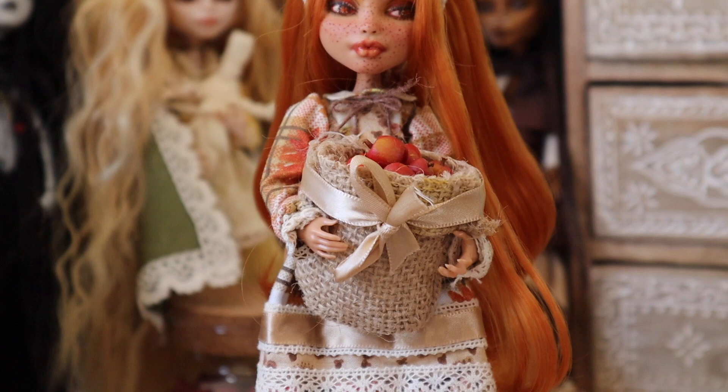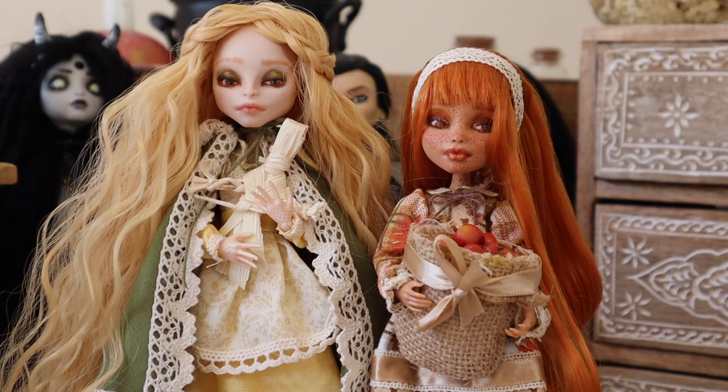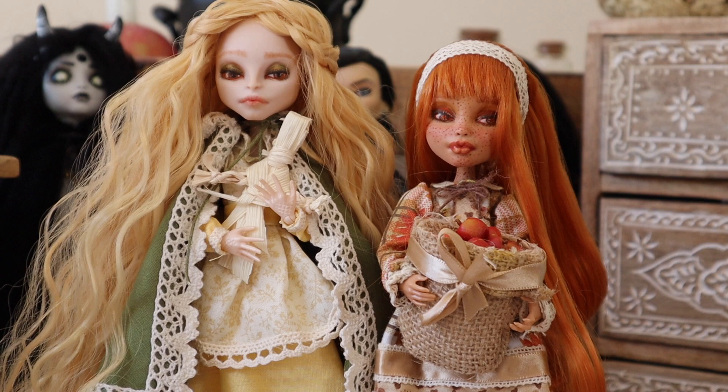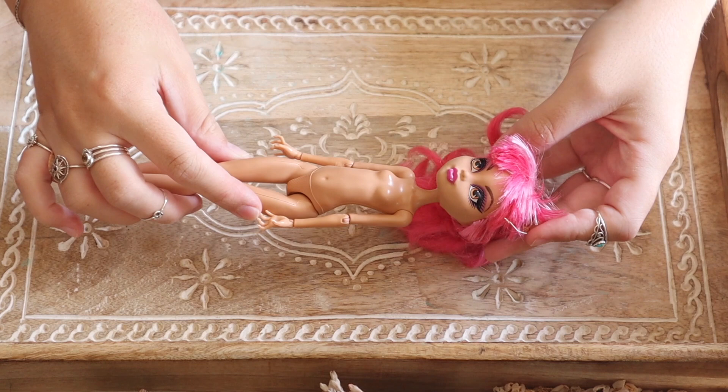Mabon is the second of three harvest sabbaths celebrated by practicing Wiccans, making this my second video in my southern hemisphere Wheel of the Year series on this channel. If you haven't checked out my Litha sabbat video you can do so after this. So if you wanted to learn how to make your own autumn effigy altar doll, or just want to see me take a Monster High doll and turn it into something else, keep on watching.